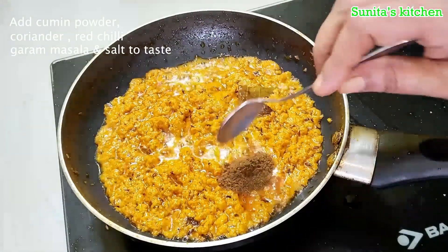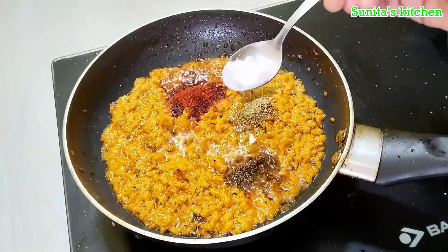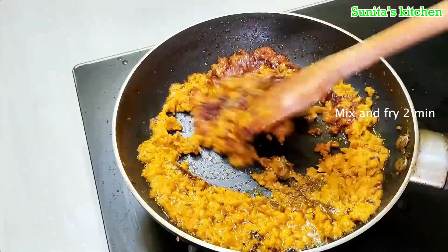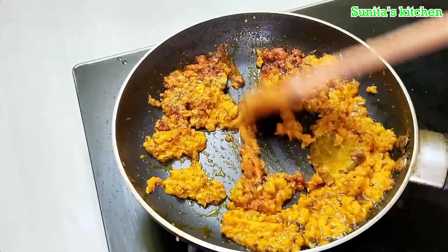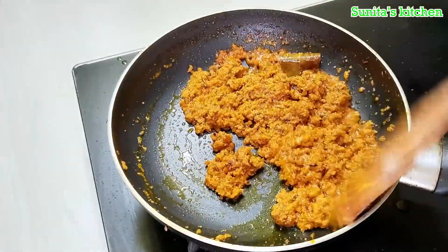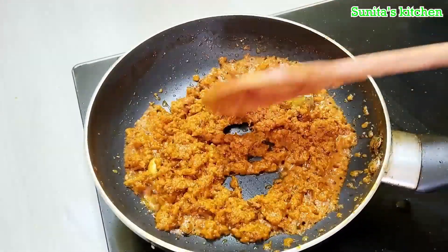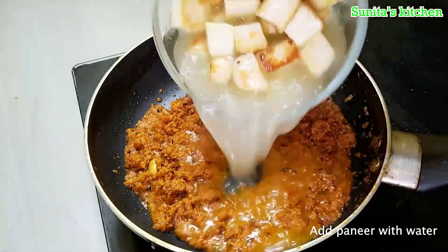Now add the spice powders: half teaspoon of cumin powder, half teaspoon of coriander powder. Mix everything properly with the masala. Add 2 tablespoons of masala powder if needed and mix it well with the pan juices.